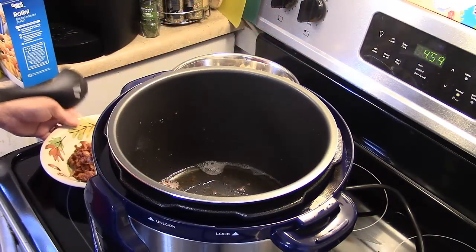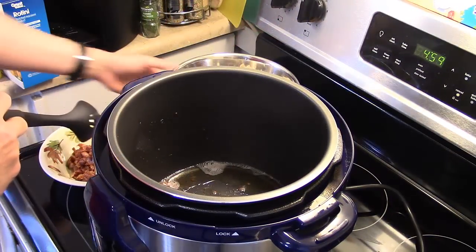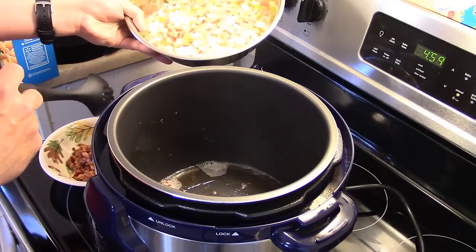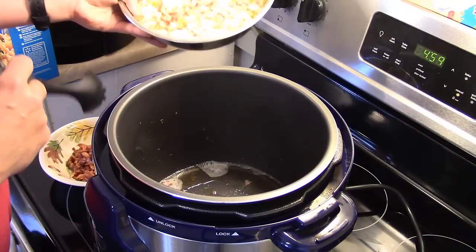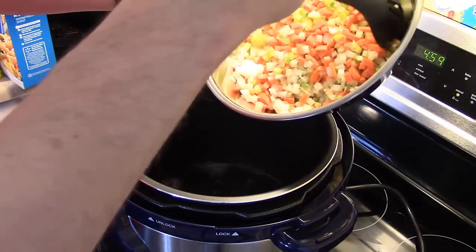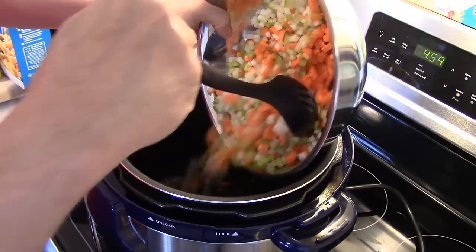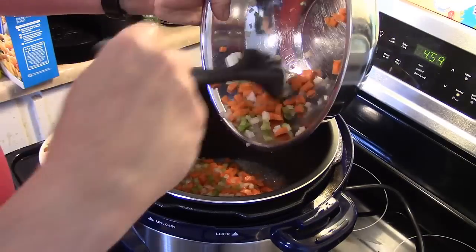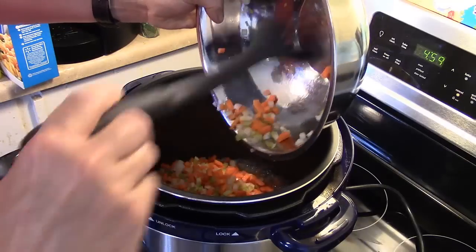Now that I have my bacon pulled out, I still have this set on a sauté/brown setting. I have one onion, two carrots, and two pieces of celery that I've finely diced up. I'm going to put them in here and sauté them in that bacon grease until the onions start to turn translucent.